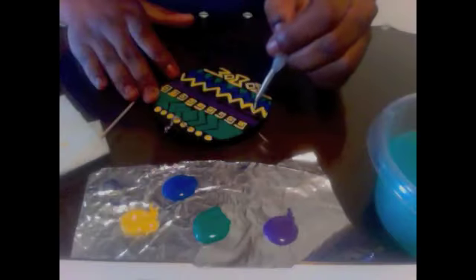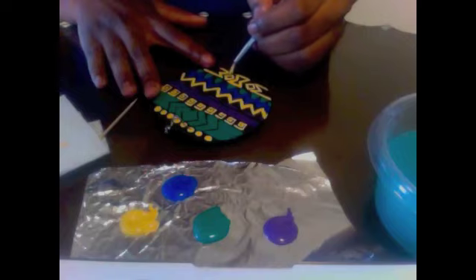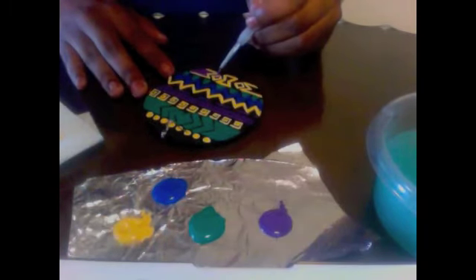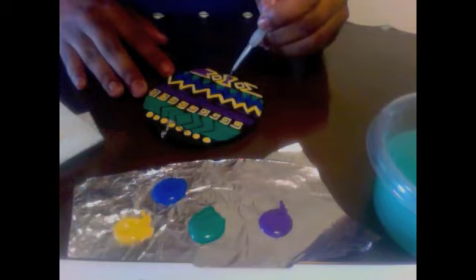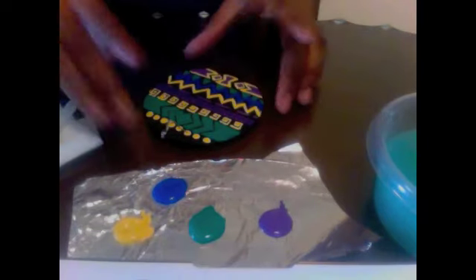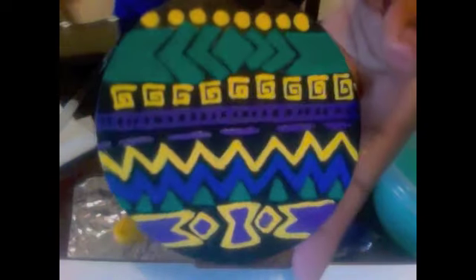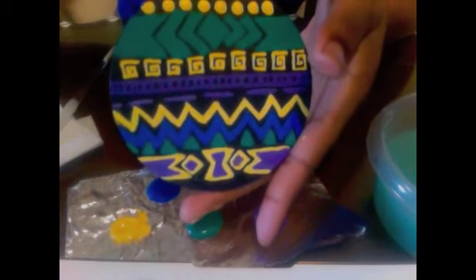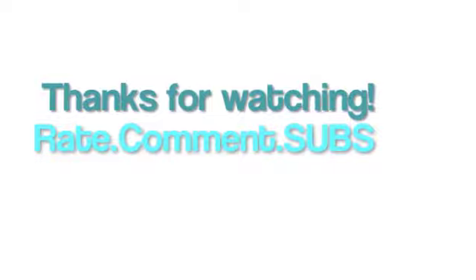On the bottom part, I decided to outline in yellow because I wanted something different. So here I am going over all the little holes that are in the earring. I don't want any of the underneath to show, so I went over and did a second coat of the whole earring.